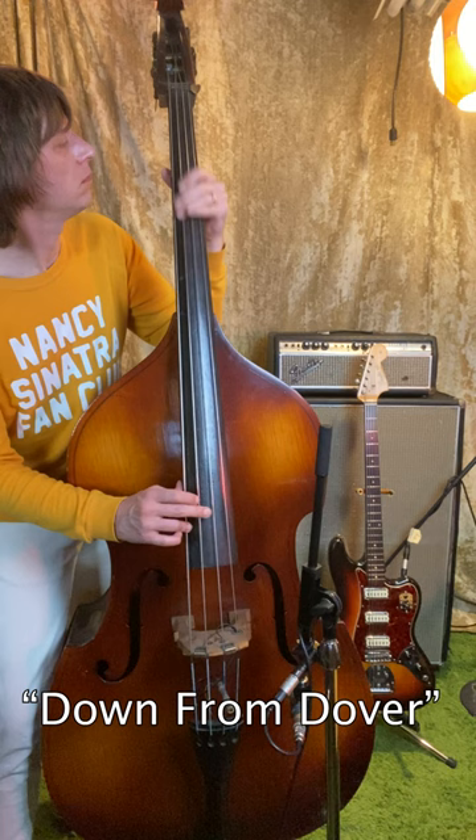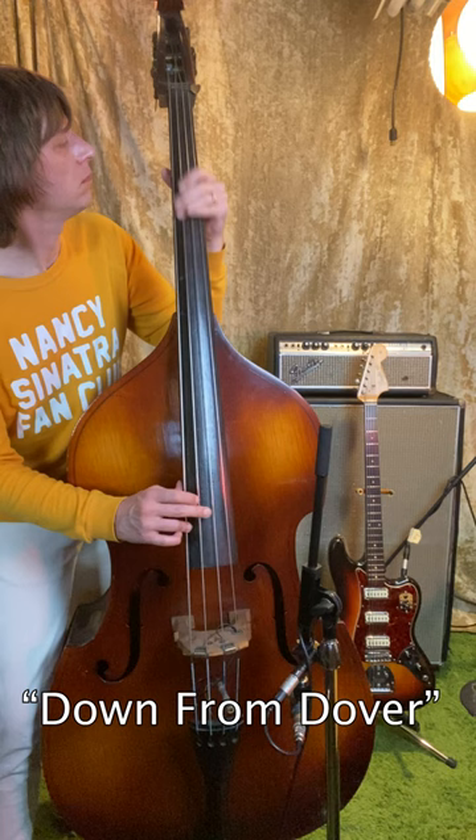Jerry Cole played guitar on Nancy and Lee Again. To further explore this technique, I have an upright bass and a 1962 Fender 6 bass that belonged to wrecking crew member Al Casey.